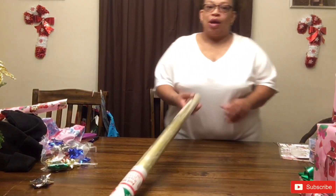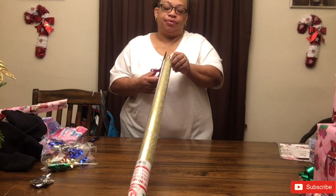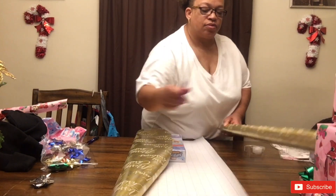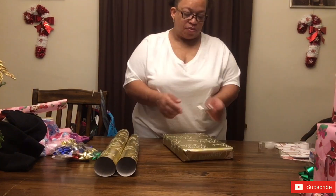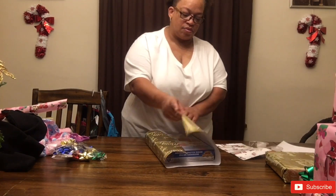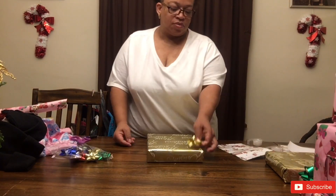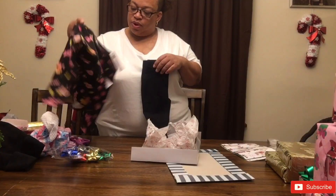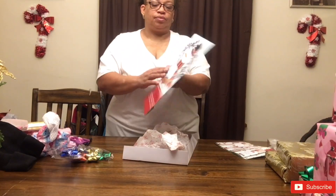So I'm going to wrap the boys' presents in this gold wrapping paper.